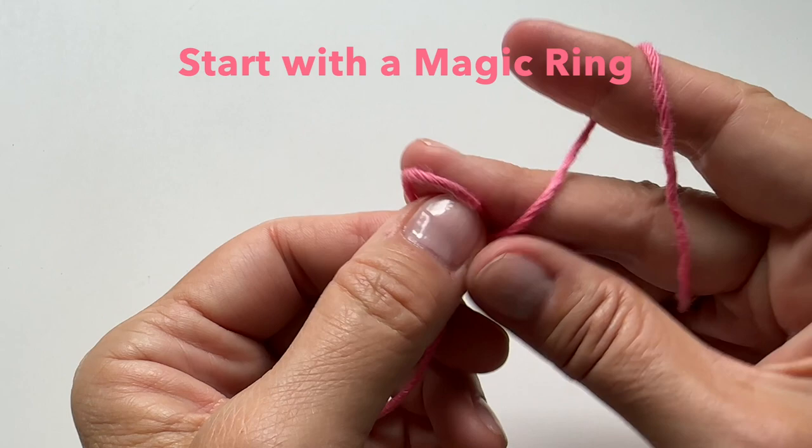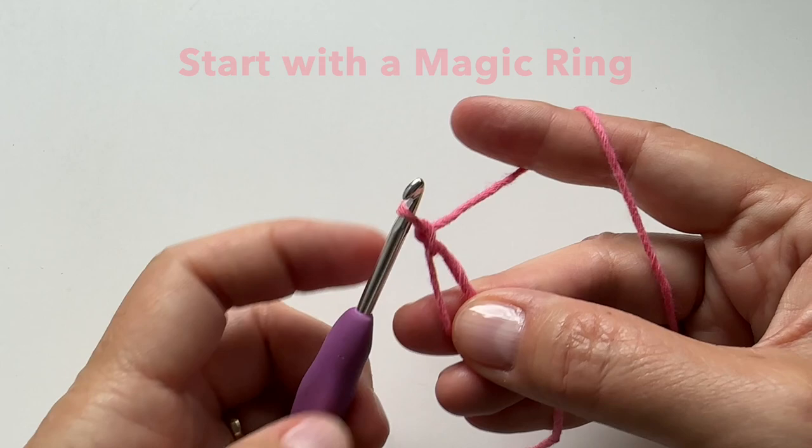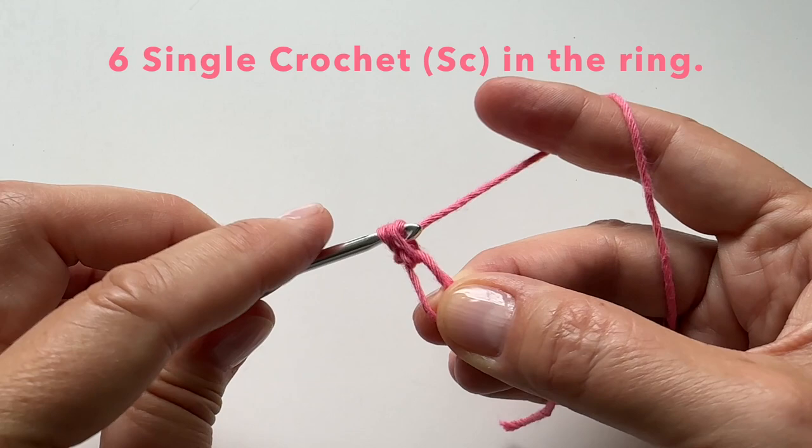Let's start with the magic ring. This is how I make my ring — there are many ways to make it, but this is a very simple way. Making a loop, insert your hook, drop the yarn, and just do a chain. It's that simple. In this ring, we will do 6 single crochet.